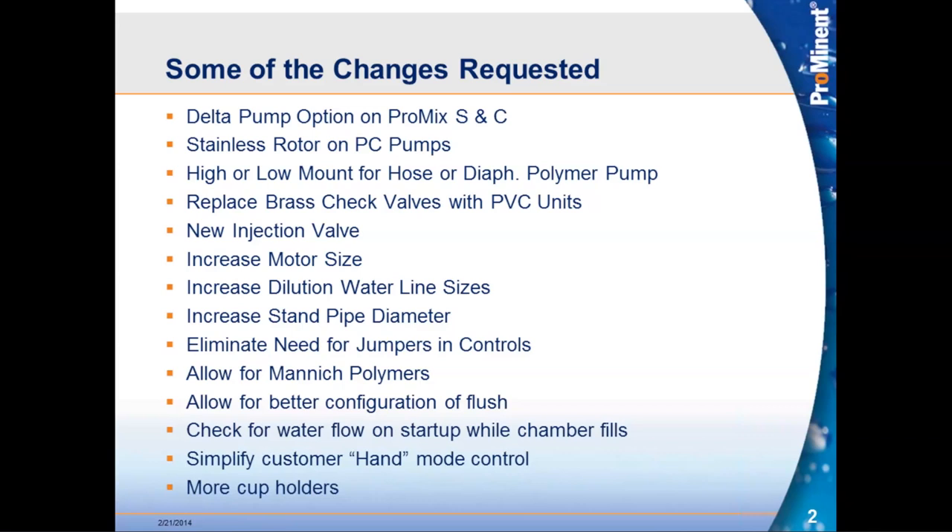Eliminating jumpers and other internal modifications inside the controller that operators needed to make when systems were first installed, minimizing the need to open the control panel just to get a system up and running. We also wanted allowances for manic polymers, better flushing configurations, checking water flow on the chamber during initial fill to prevent seal failures, and simplifying hand controls so operators can make changes via switches rather than menus.